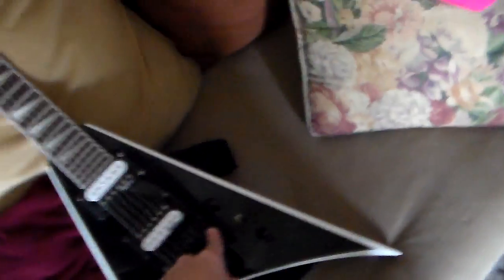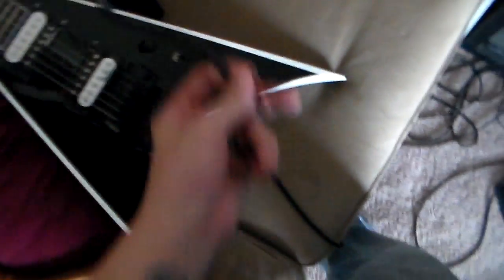This is my Jackson JS32 — those are passive pickups, not active, those are passives. As you can see, I don't have the back cover on it right now because I've been adjusting the claw, and I can't use my Floyd Rose arm because something's wrong with the claw.